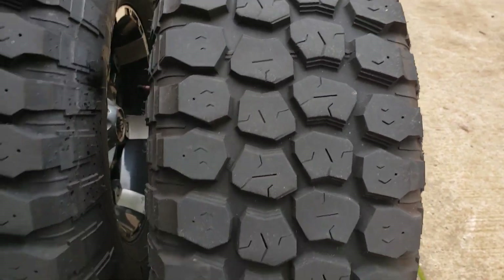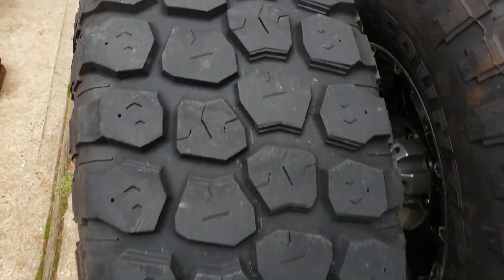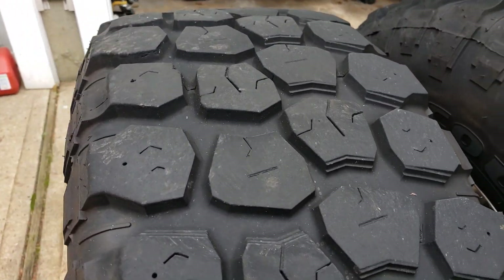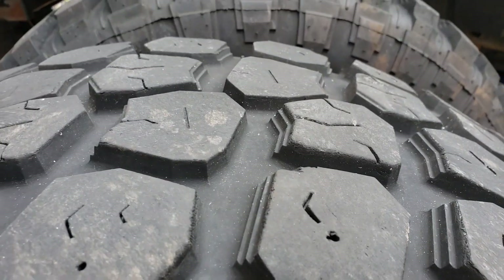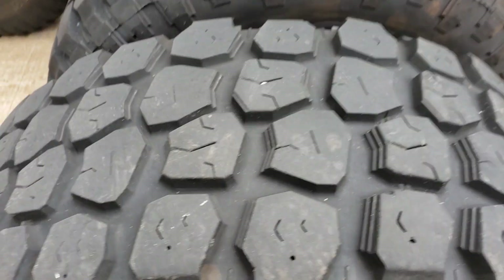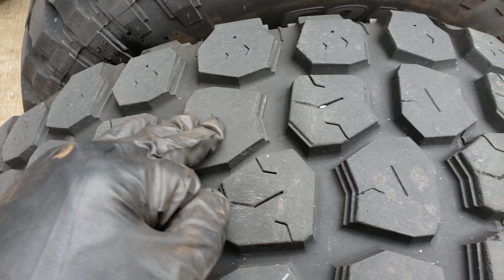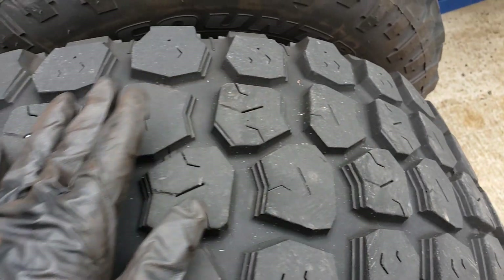And if you look at it, let's see if I can hold it in such a way where you can see it. It wears unevenly — you can see it's like ramped up and it's every other one. So if you look at it, this has a pattern, this is bald, pattern, bald, pattern, bald — and it goes all the way around.